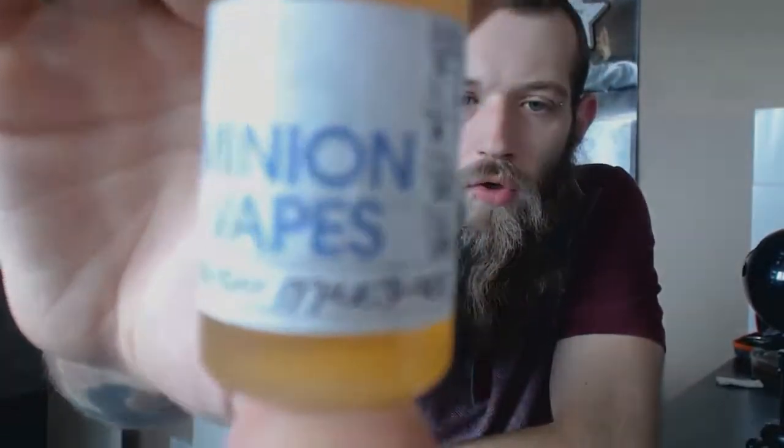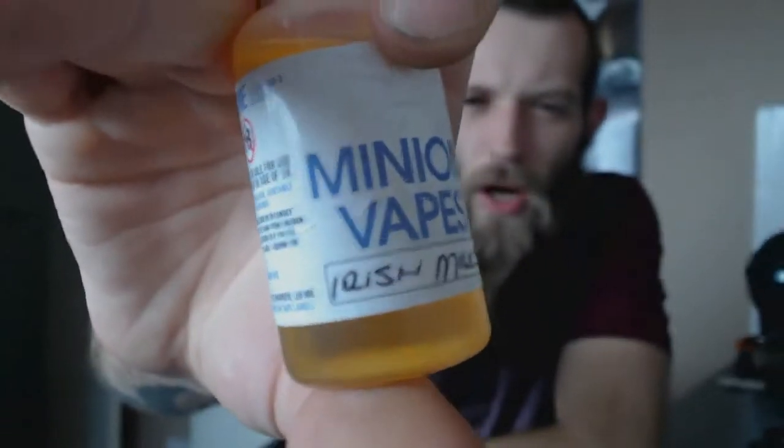Hey guys and welcome back to another review with me, Elsie's E-Juices and Reviews. Today we're going to be looking at another E-Juice by Minion Vapes. It's their last juice of the winter trial range. It is Irish Milkshake.